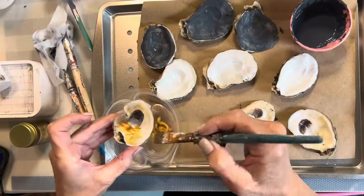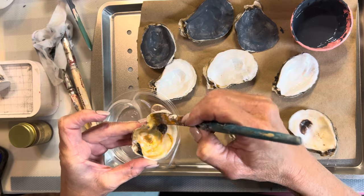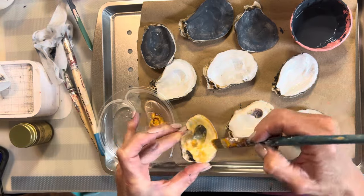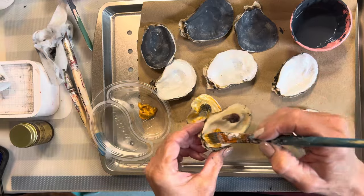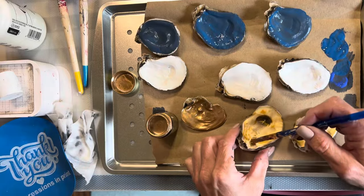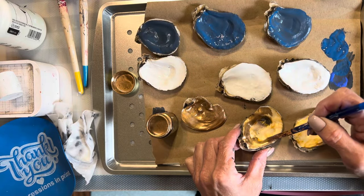For the gold ones I wanted to give some sort of a color before covering them in gold, so I used some gold acrylic paint. It didn't have very good coverage but at least it took a little bit of that white away. Now I'm going to use this liquid gold leaf and paint all three shells with it.